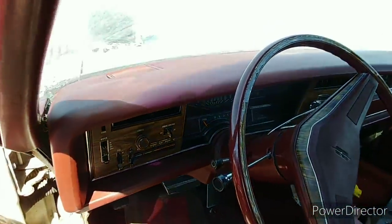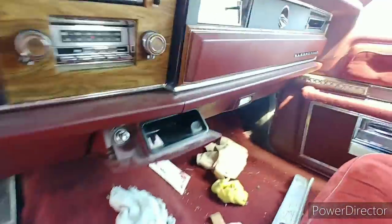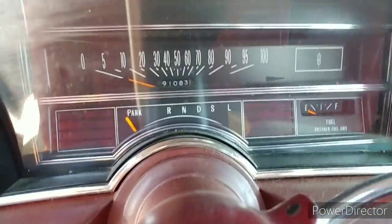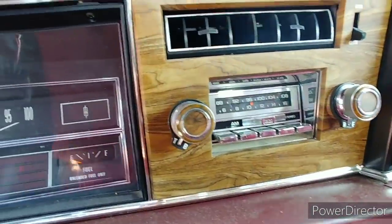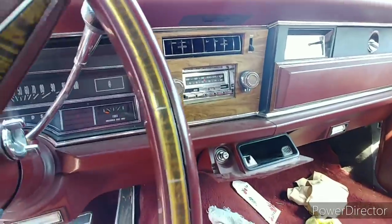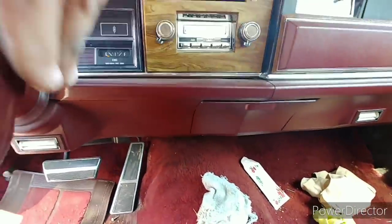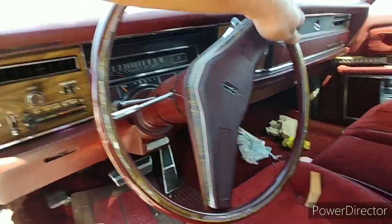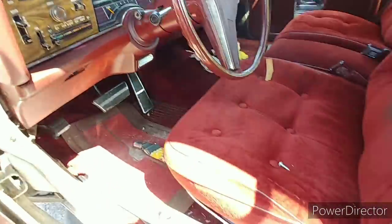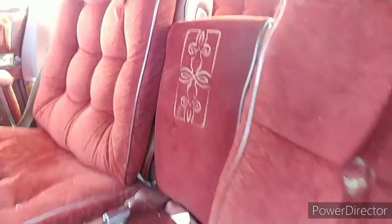The dash has a couple of cracks in it, but not too bad. Of course she's a tilt. Now see that mileage — it's saying 91,000. I don't know, man, I think it could be. Look how nice that is — that clock, and the radio-clock too. She's just an AM/FM; I thought she might have been an eight-track. No telescoping on this one. The steering wheel is not cracked.